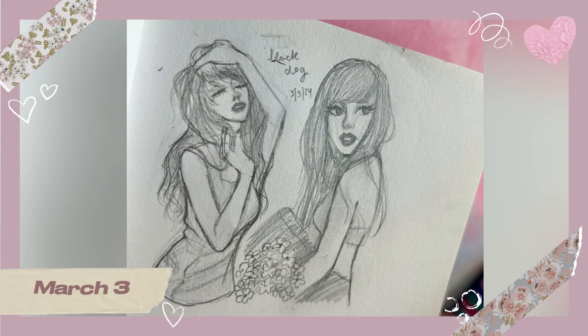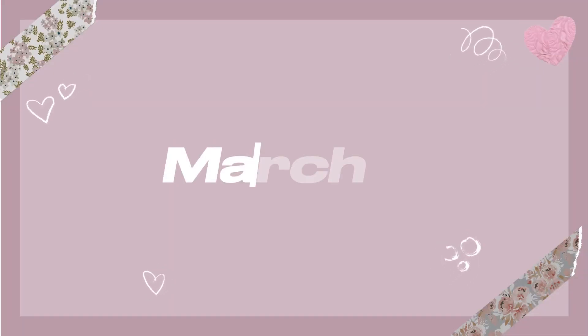On March 3rd I drew the front and back cover of a new variant for The Tortured Poets Department — this one was 'The Black Dog.' Out of all the covers I've done for that album, I actually think I like these sketches the best.